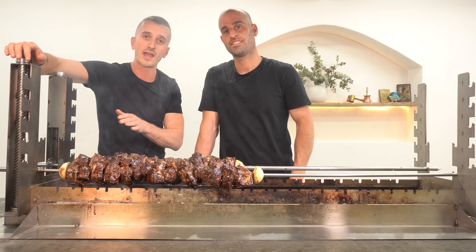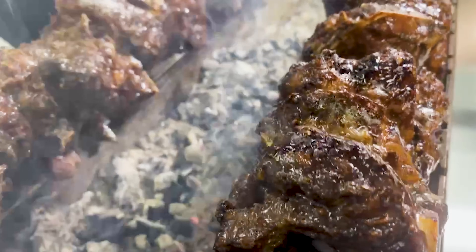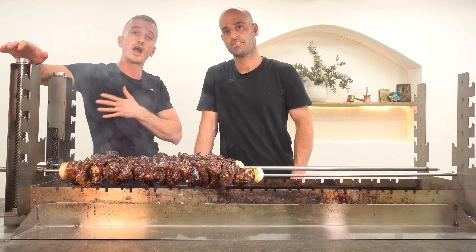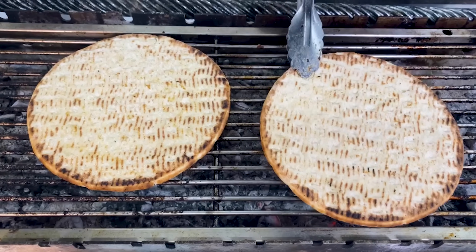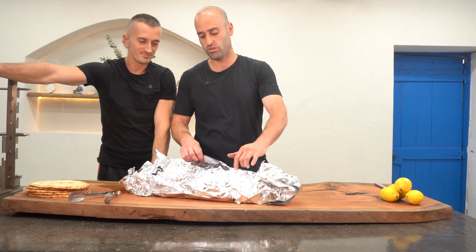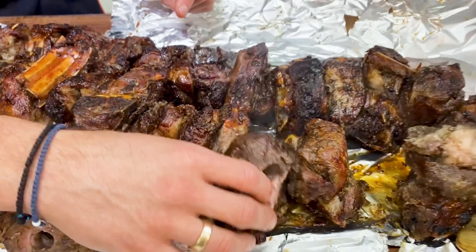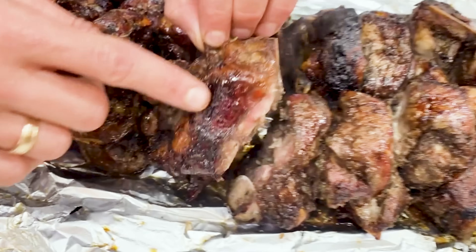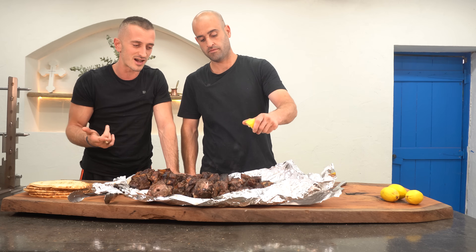We've just hit the three-hour mark, done our final temperature check, and cruised past 70 degrees — which is perfect for how we want it today. We're going to take them off the charcoal, put them to the side, and get our bitters going. Now it's time to unwrap it and see how it looks — the juices have settled beautifully. Adoni's going to put some lemon on there for that finishing touch, just like we said at the start.